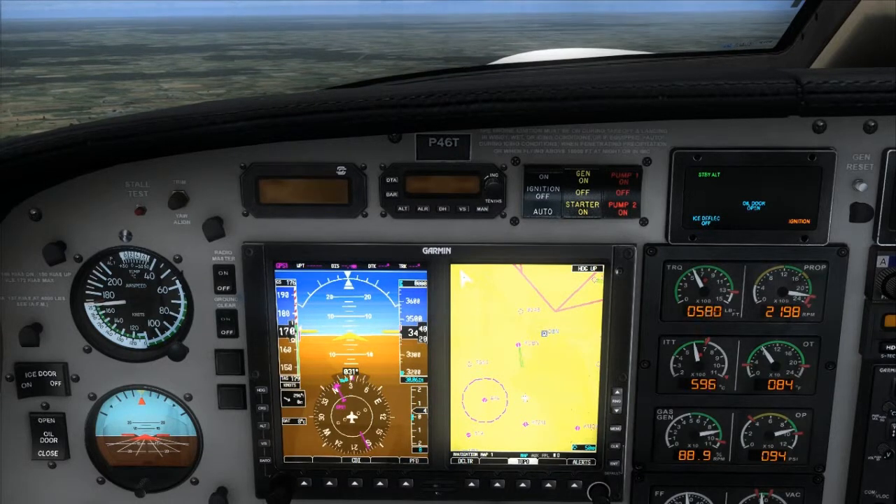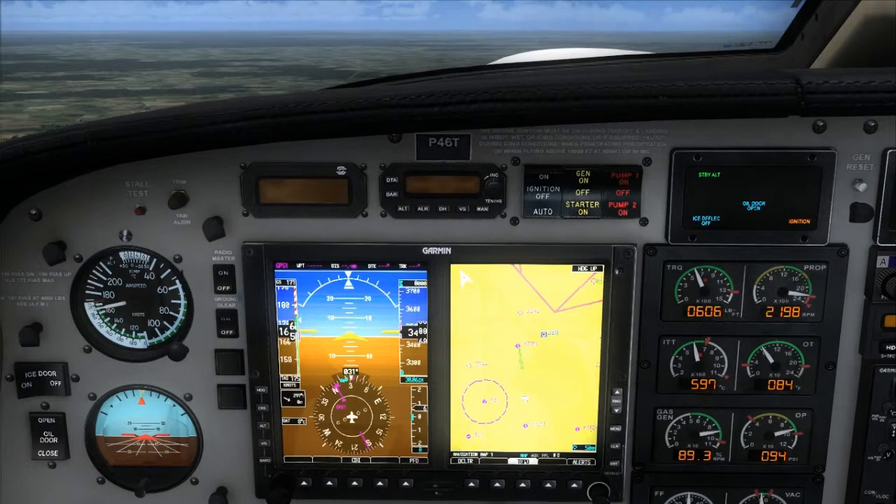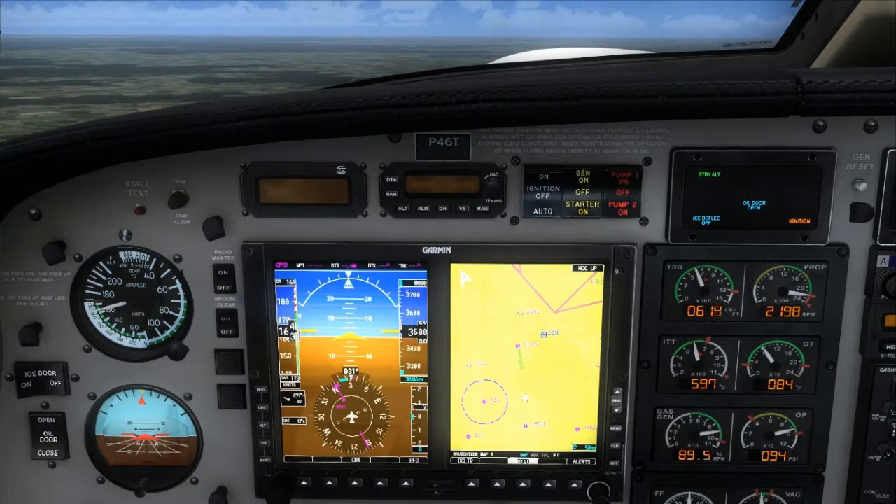Here's the airport out in front of us. Let's get done with this checklist. Engine instruments — cruise checklist is complete.